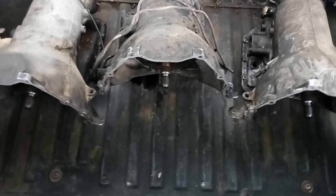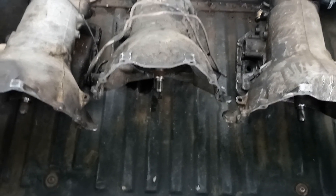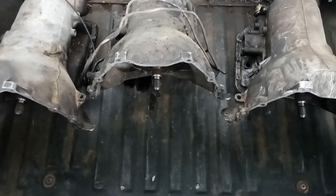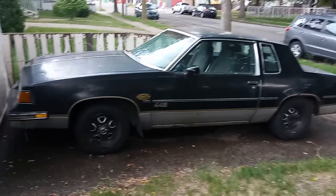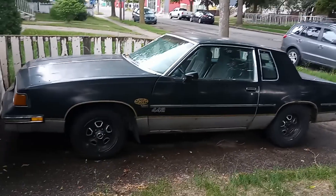The guy had a real nice place, and usually guys with real nice houses don't really care what they get for stuff — they usually just get a few bucks. Pretty mint guy, to say the least. There's the old junkyard bulldog — 442. Still works good. Used it a couple times this year. Works good for what it is.